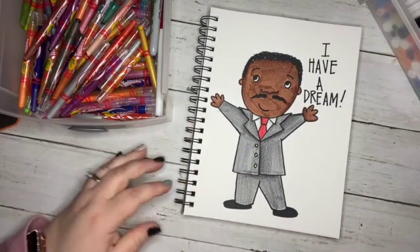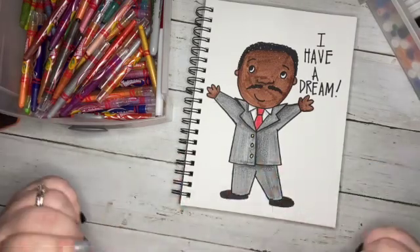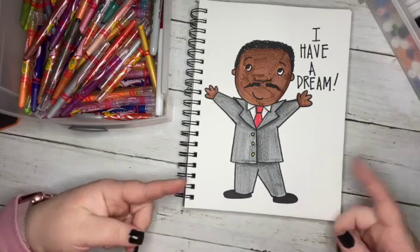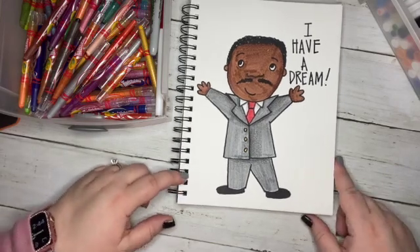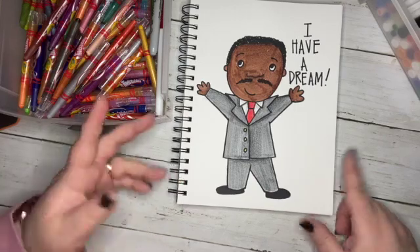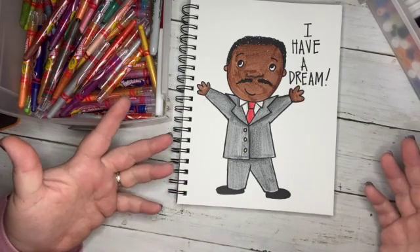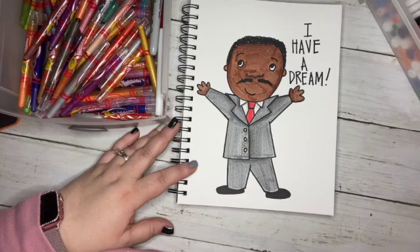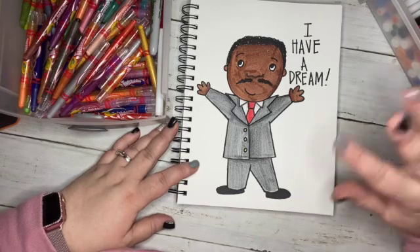He's so stinking cute. You can add a little podium or so many little things to this doodle if you wanted to get into it. Learn about him, read about him — do something on your school day off for like 20 minutes. Just go read about Martin Luther King on your iPad, and then maybe add something special that you learned about into your doodle. I hope you guys have a great day off of school and a wonderful day remembering this great man. Please like, subscribe, share the video, and have a great day. Goodbye!